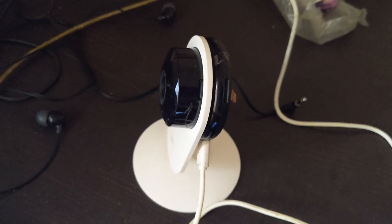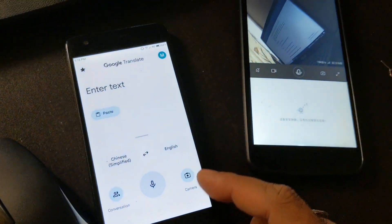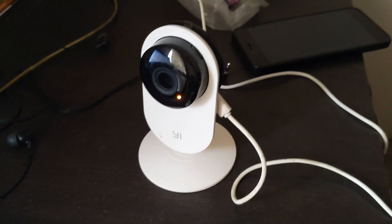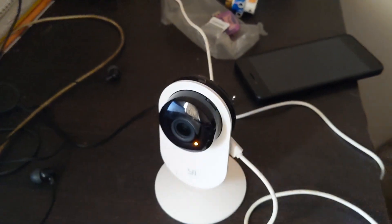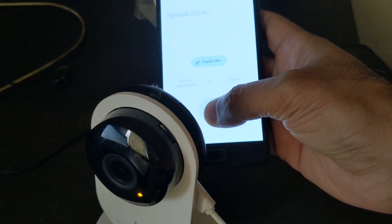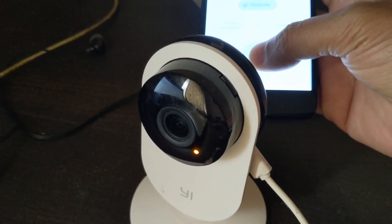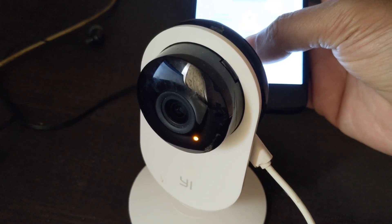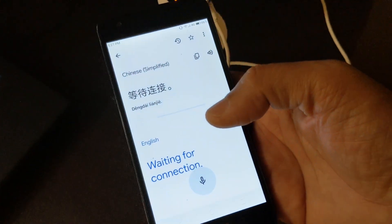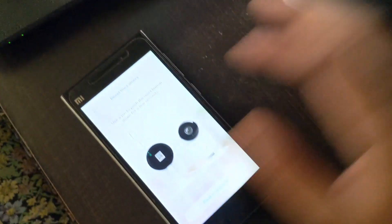When you press the reset button, the lady will prompt you in Chinese. Use Google Translate to understand what she's conveying. After resetting, the LED turns yellowish, and at this point the translator should indicate it is waiting for a connection.